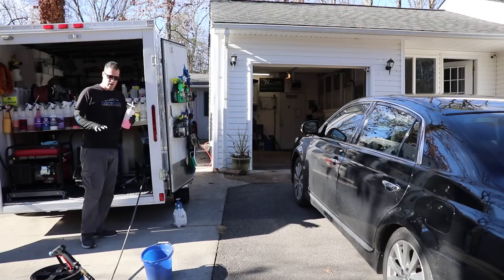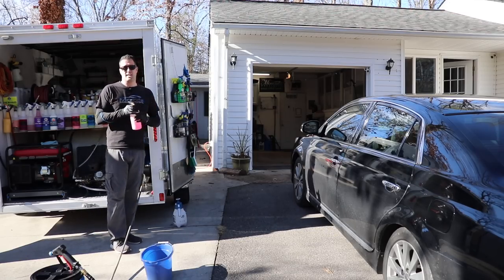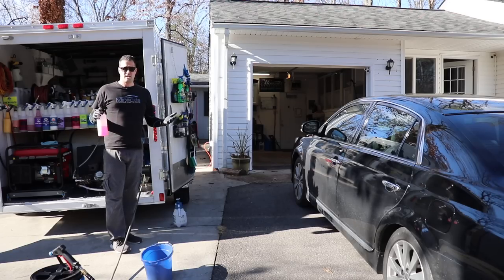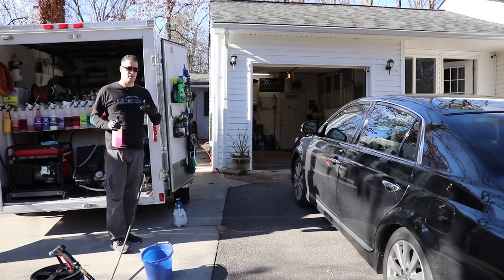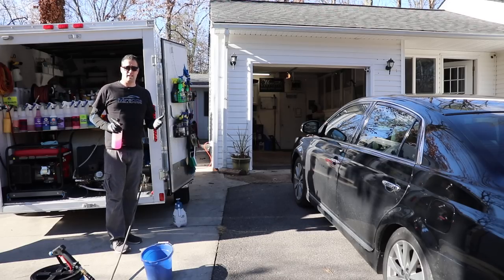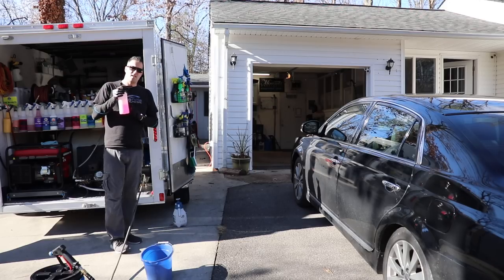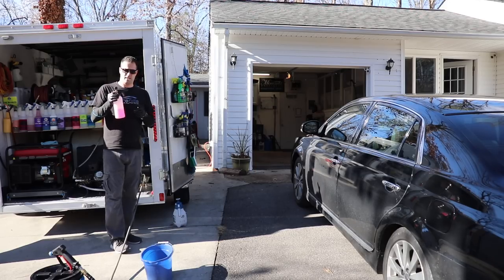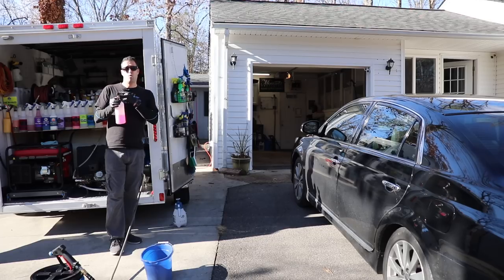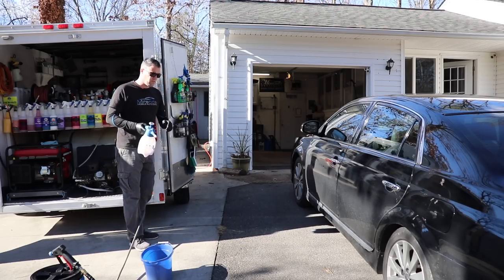We're all set up to wash the vehicle. I have my buckets ready with hot water because it's about 47 degrees out, but the sun is out which makes a huge difference. You can wash directly in the sun in colder temperatures - just work efficiently and quickly and you'll be fine. I put about 8 to 10 ounces of the Extreme Hawaiian Shine Suds in the foam cannon, which is usually my dilution ratio.